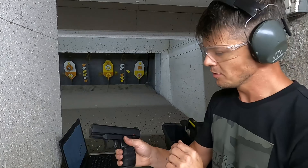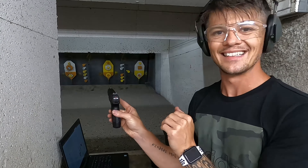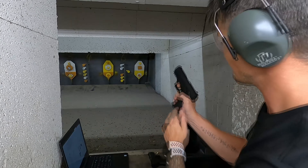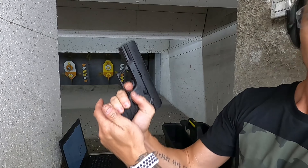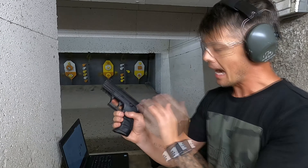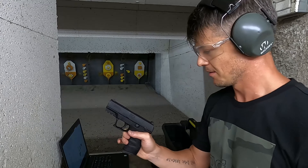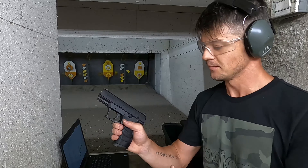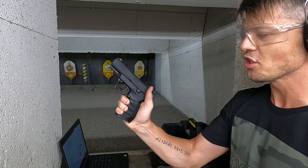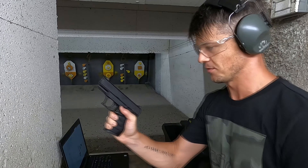Now let's talk a little bit about the safety. We've got our round in — obviously it is loaded, as you can see, there is our indicator that says loaded. The safety basically locks the firing pin, so the trigger just travels back and forth light. I do like this safety. It's not ambidextrous, so left-handed people — sorry. But the switch itself I think is placed very nicely, very conveniently, and the operation of the safety I think is very intuitive and feels natural.